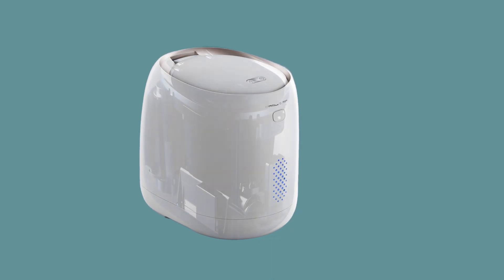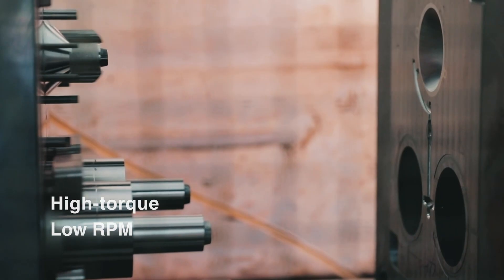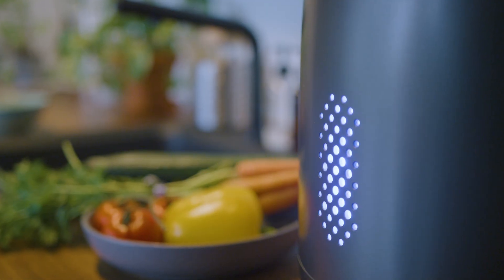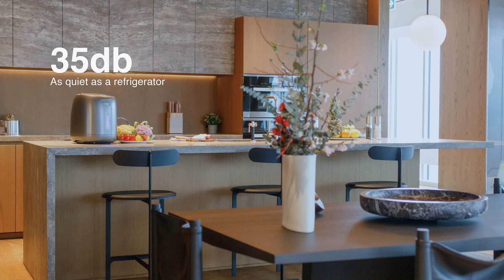Nano is a high-performance machine featuring German carbon brushes and our proprietary high-torque motor, and is made from eco-friendly materials. Nano will likely be the quietest appliance in your kitchen, operating at a whisper-quiet 35 decibels.